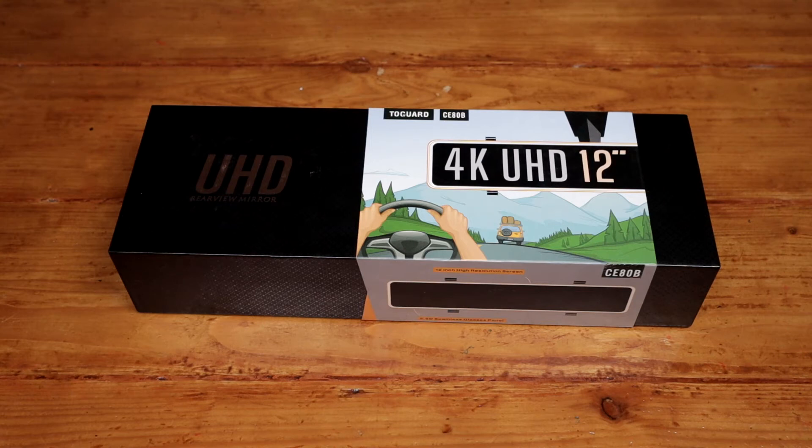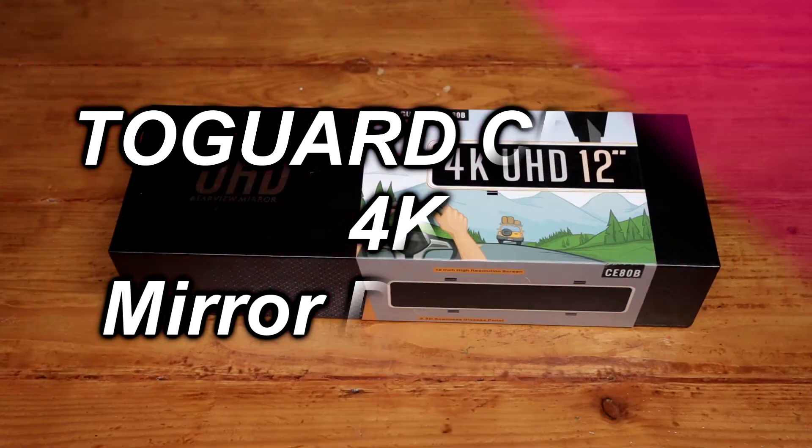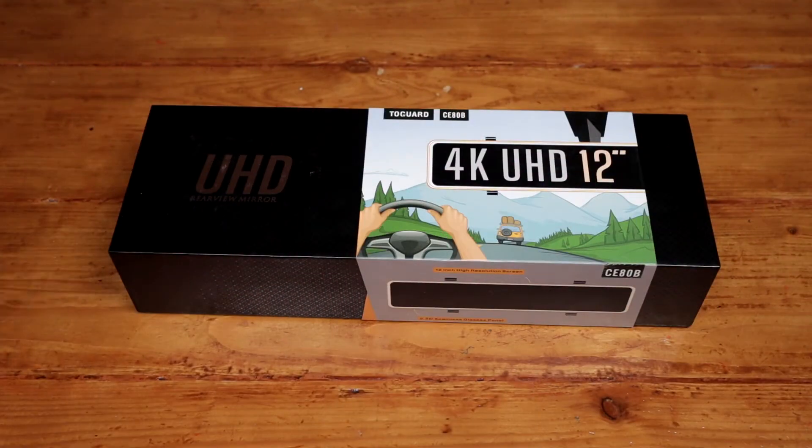Welcome. Today we are looking at this 2Guard CE-80B 4K mirror dashcam. It has a rear dashcam that's 1080p. If you want to pick this up, I will link it in the description box below.